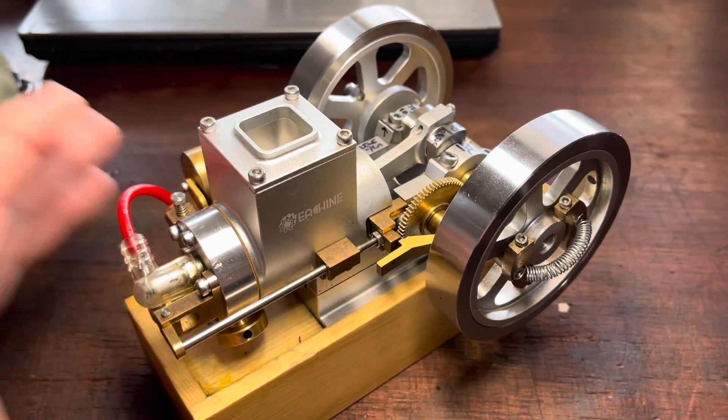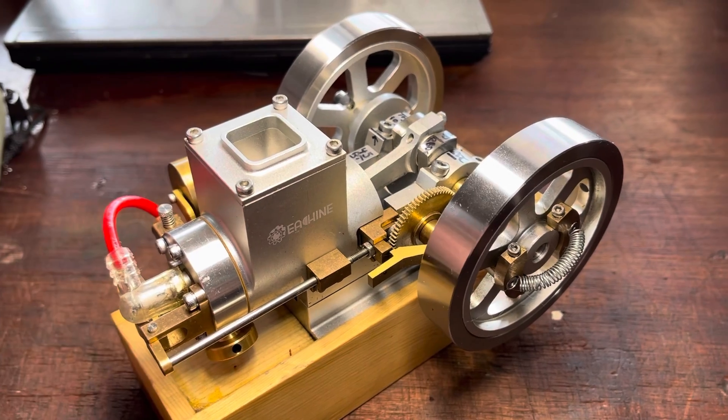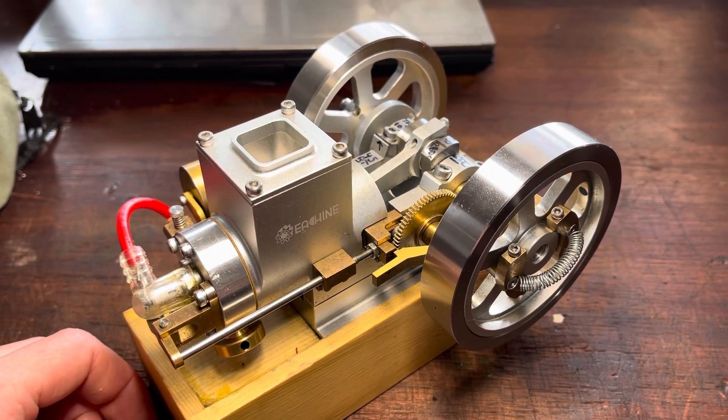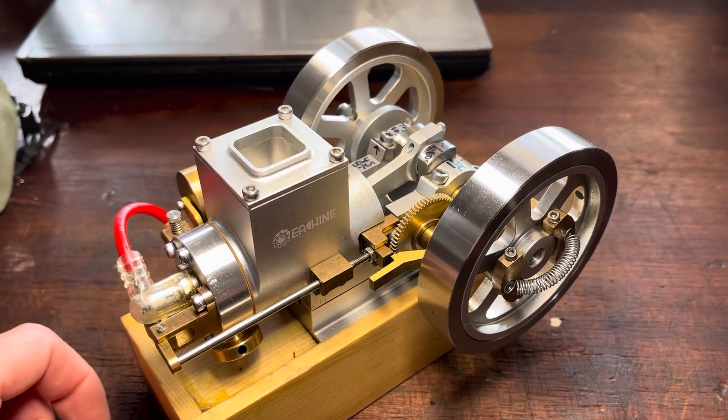We'll talk about it, talk about where I got it from. And of course, we're going to get it running right away as well. So here it is. I absolutely love it. It's so charming. And the fact that it's a fully functioning hit and miss engine is just great.